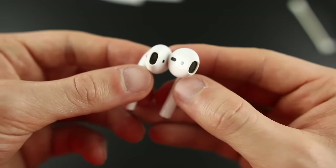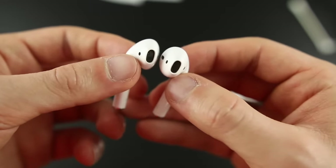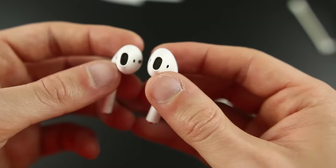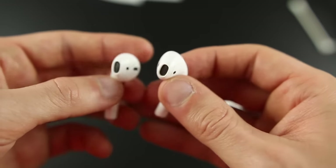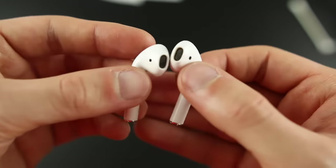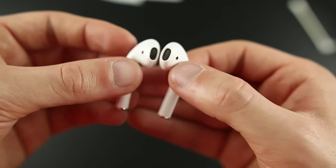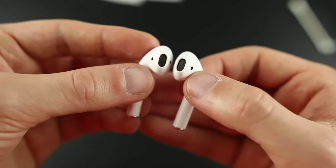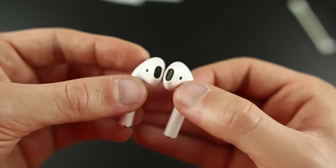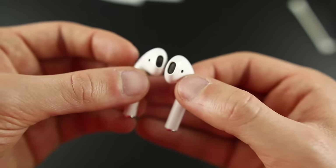I just tested them out after cleaning and didn't really notice a difference, so I did the sucking technique — and it actually worked. I can definitely recommend that myself now. So if you're having audio issues, clean your AirPods first to make sure that's not the cause. And even if it is, clean them before you put them in your mouth, then go ahead and suck on whichever AirPod is giving you audio issues.